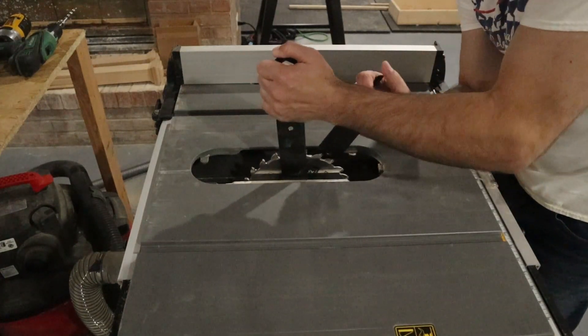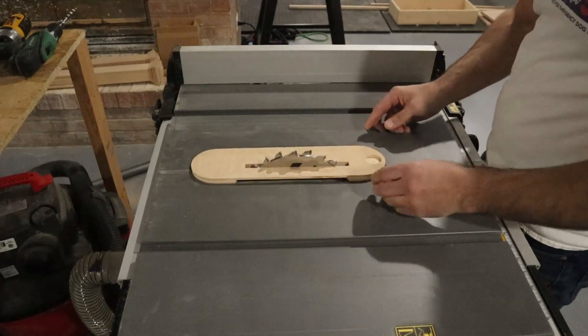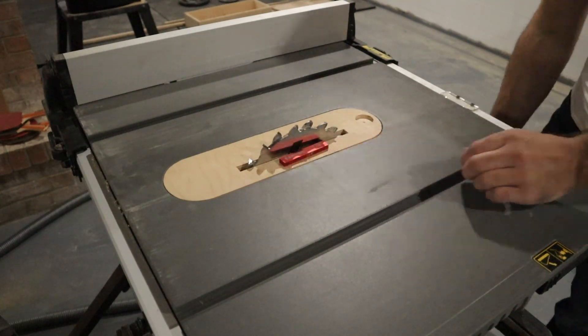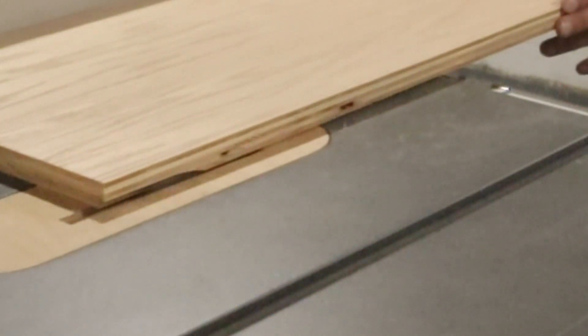The backing of the bookshelves will be quarter inch plywood, but I don't want to just nail it to the back side of the supports because then the sides of the plywood will be exposed. So I used a quarter inch dado stack set at a quarter inch depth to cut a rabbet along the back side of the supports. This would allow that quarter inch sheet of plywood to nestle down inside and remain hidden from the sides of the bookshelves.